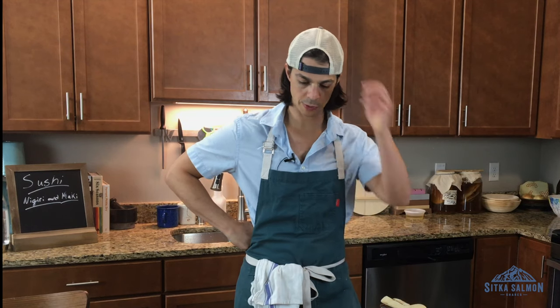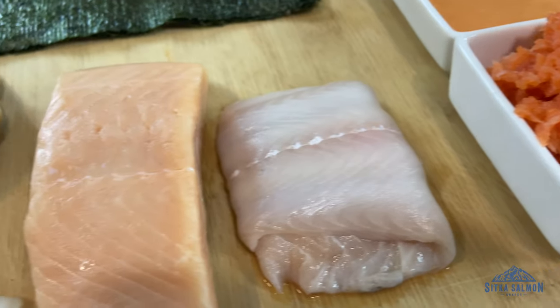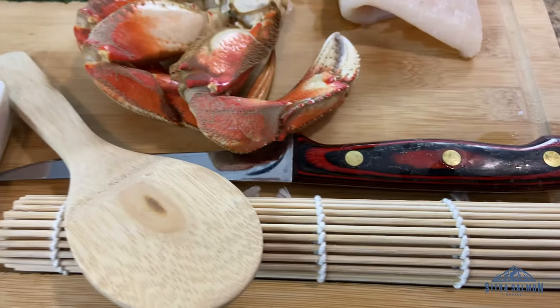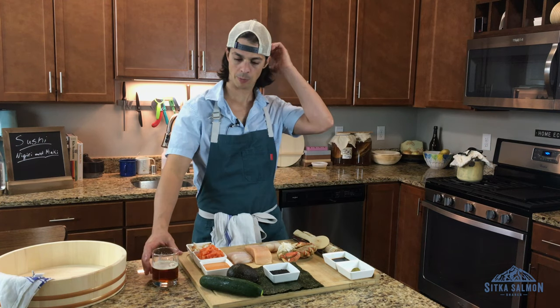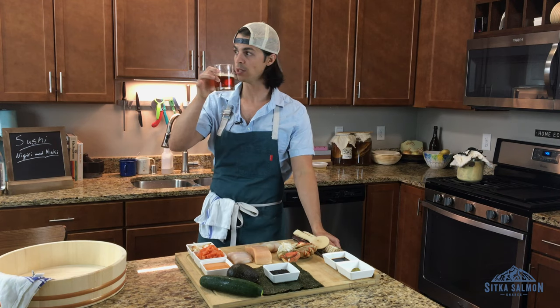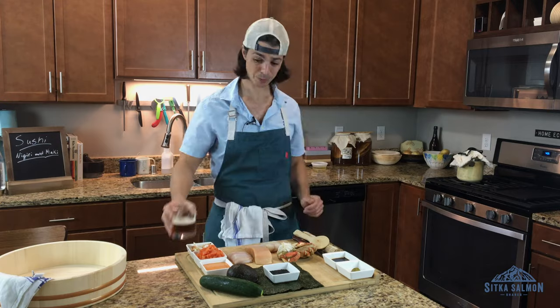So what we're going to do today is we're going to break down the essentials. But beyond that, this is going to be an episode about technique and then about quality of fish and quality of ingredients. And then it's mostly about eating it, which is great. I don't have sake, but we have some beer, which is a great substitute. It's good beer.